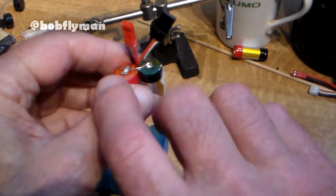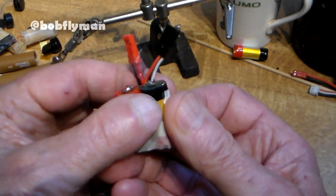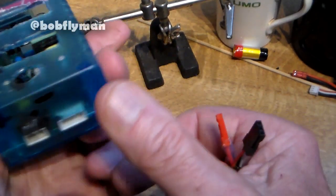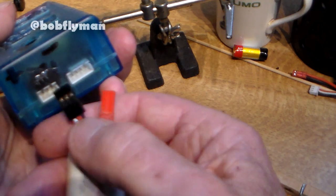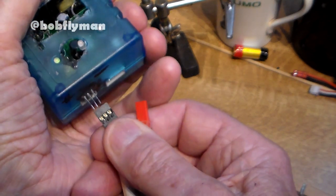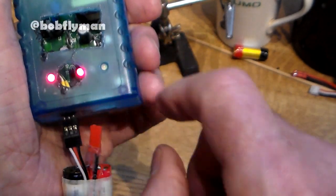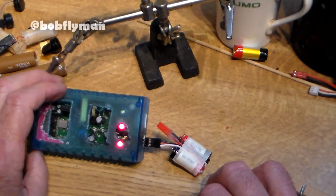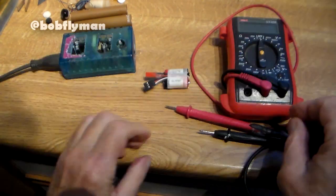Before starting I did put a digital meter on each cell to make sure they were both viable — they both had 3-point-something volts in them, so I'm 99% confident they're going to charge okay. This is my modified charger, and the important thing is to connect it the right way so negative is negative. As you can see I've marked it on my modified charger here. If this goes bang we're in trouble — and it hasn't gone bang. It's showing it's charging two cells, so I'm going to give it a charge and then show you it in action in a small radio-controlled aircraft.